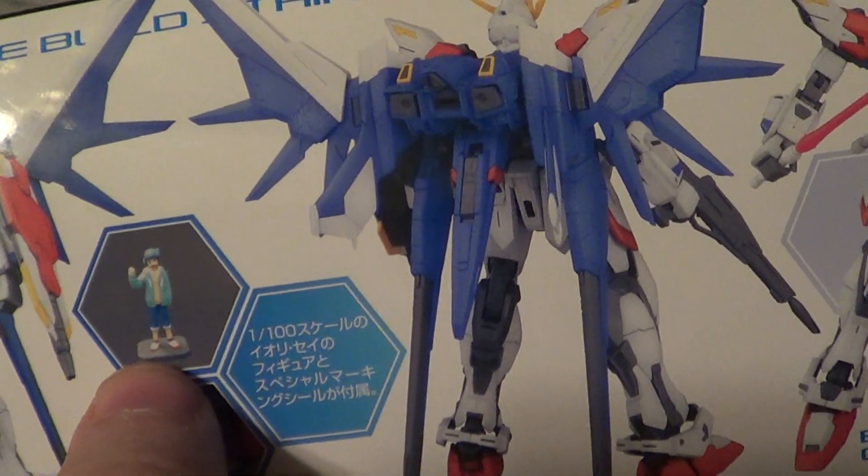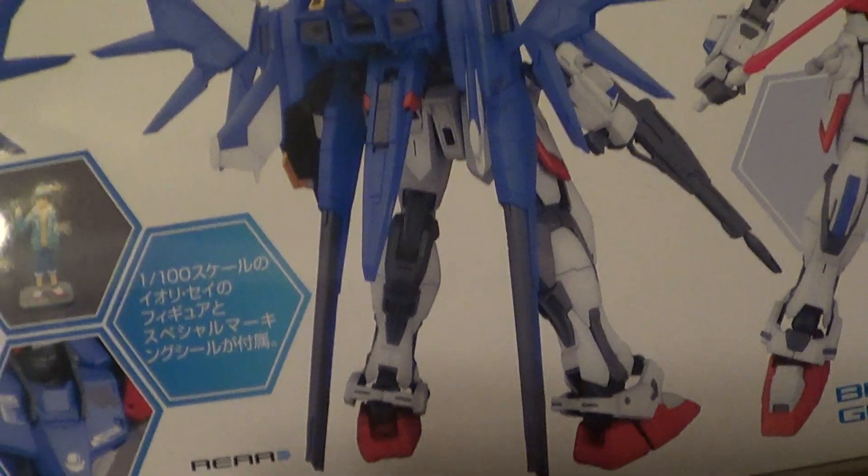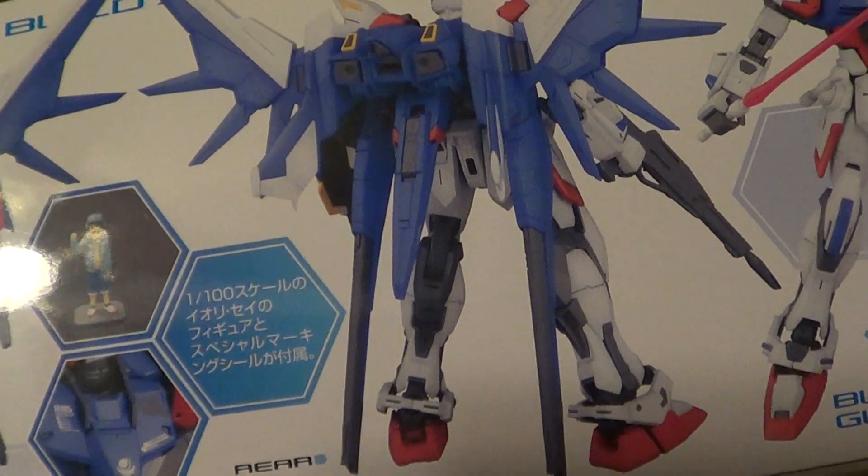You get a little figure — no Reiji unfortunately. It looks like it uses a lot of the same markings as the regular Strike.